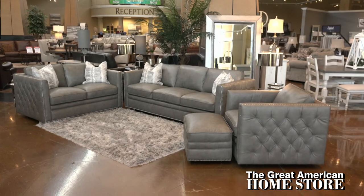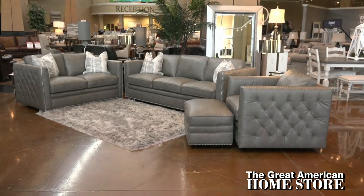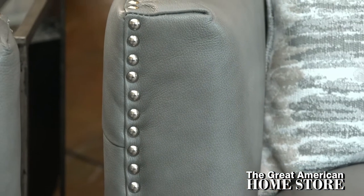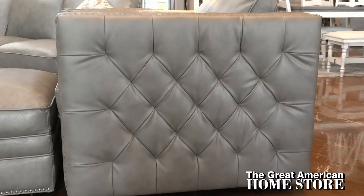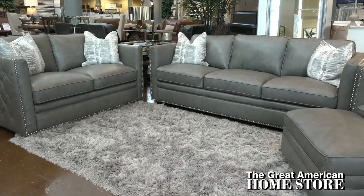The Stallion light gray leather sofa by Simon Lee has a rich gray top-grain leather that gives your living room a sleek transitional look. The beautifully made nail head trim, track arms, and diamond tufted arm side panels add to the appeal of this leather sofa. From the moment you sit down, you'll feel the quality and luxurious feel of this collection.